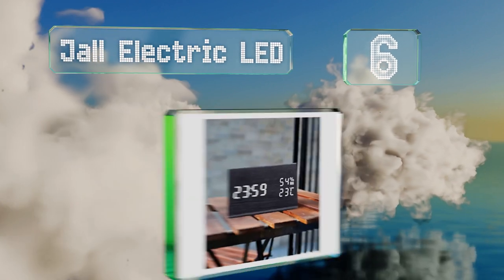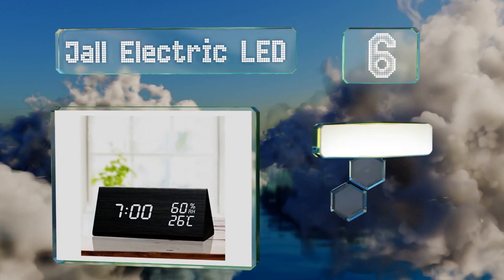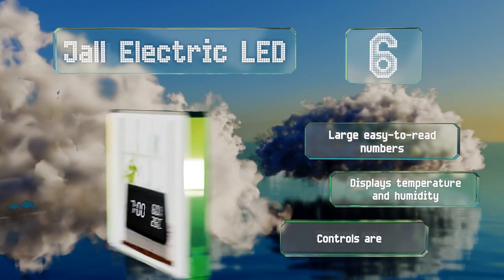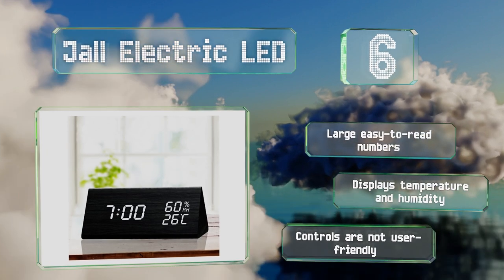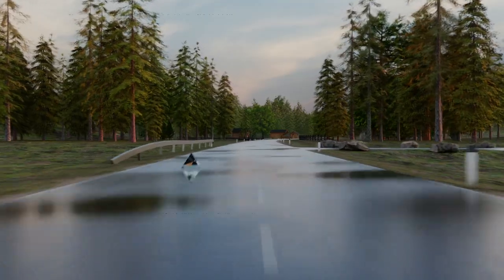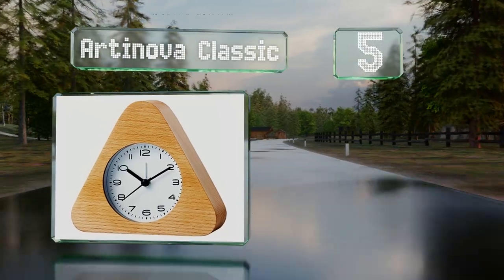Moving up our list to number six, the JAL Electric LED allows you to set up to three alarms and has a weekday setting, meaning it will only go off Monday through Friday. In power saving mode the display turns off after five seconds and lights up again if you touch it or clap your hands. It comes with large easy-to-read numbers and displays temperature and humidity too, however the controls are not user-friendly.